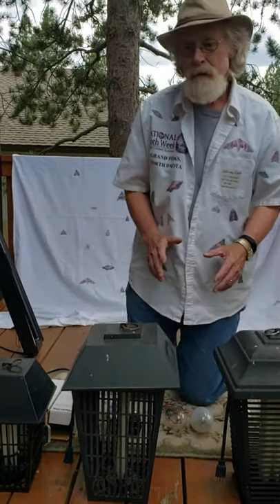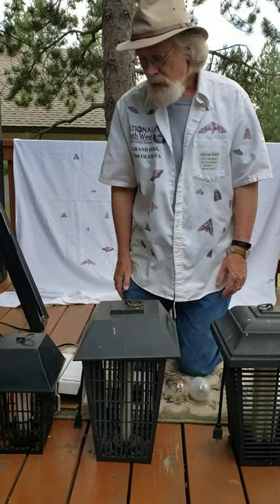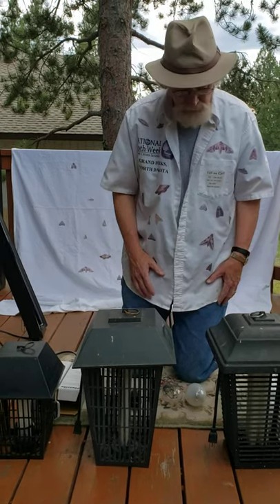Greetings! Carl here on Monday, the fourth day of National Moth Week 2020. Today I want to talk about lights, lighting, ways to lure moths using light.